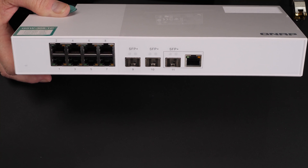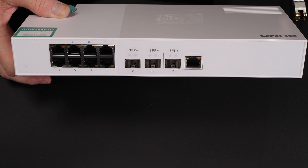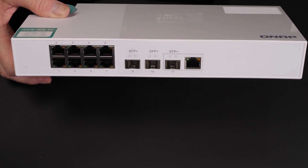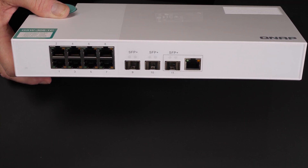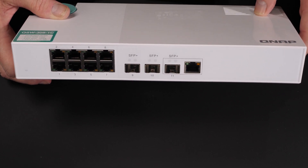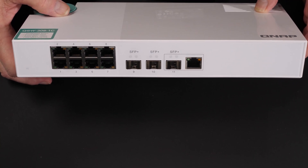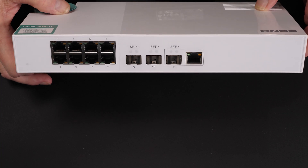The downside of that is you have to buy a separate device, so even though this is a really low cost switch, if you have to add a couple of these it raises the price a little bit. But these are fairly reasonable and I'll add links down below so you can check out any of these items. It's a unique styling — I'm not sure I'm a big fan of the color, but for the most part I really like the way they have this laid out.